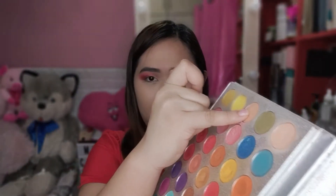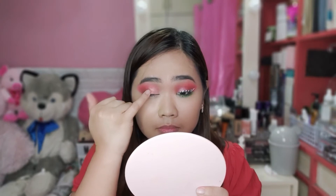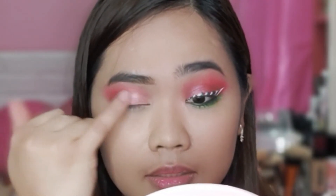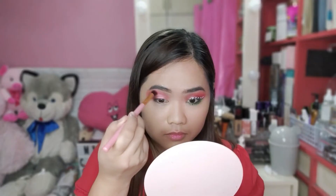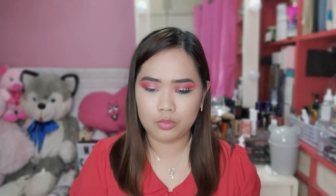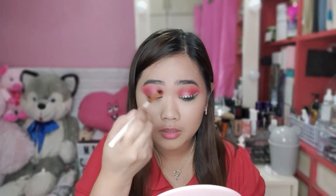Pero hindi lang yun ang lalagay natin. Using another finger — do sa may inner corners. Tapos, i-blend natin sya nung nasa gitna. Punasa lang natin yung finger. Then, let's use this one dito banda. Once okay yan, use your brush ulit. Pupalikan ulit natin sya — yung pang-blend lang nating brush. Yung ginamit natin para sa red, i-blend lang natin dito, until dito sa inner corner.